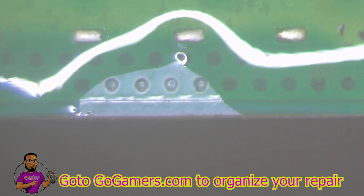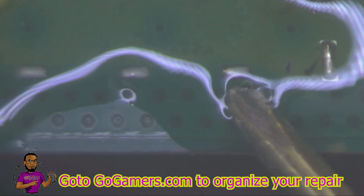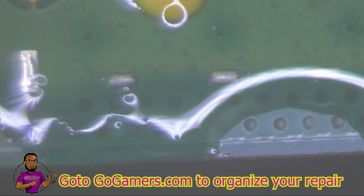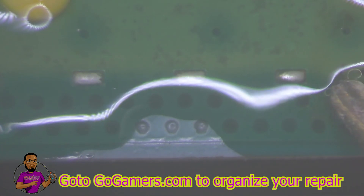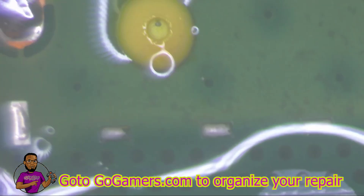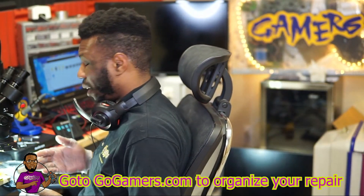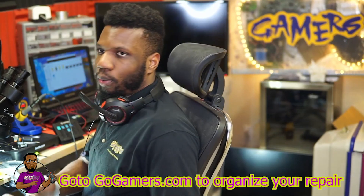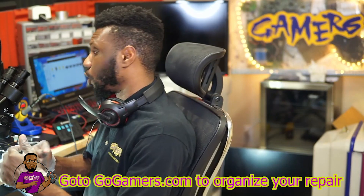I should note there are additional solder points up here for the new HDMI ports, but those are just an Xbox Series X thing. If you're using an Xbox One S port, I don't see a need to utilize those extra points. Hopefully they won't be required, but if they are, I can explain that in a later video once official ports are manufactured.